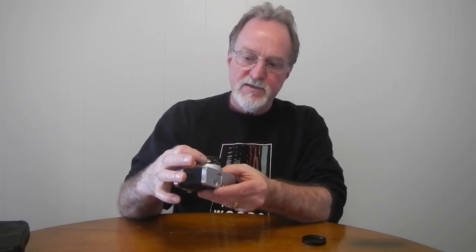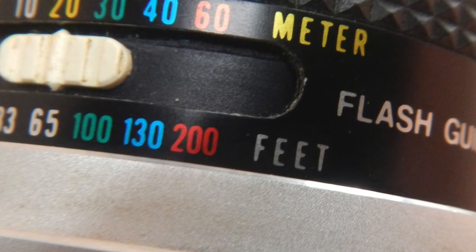Rewind is pretty conventional — there's a release button and a flip-up knob. It has a flashmatic-type flash setting: you set the guide number when you take it off EE, then change the distance on the lens to set your aperture, so you need to know your film speed and your flash's guide number. The colors on the lens — gold, yellow, green, blue, and red — match the scales on the focusing ring. It does have a hot shoe and also a PC cord socket.